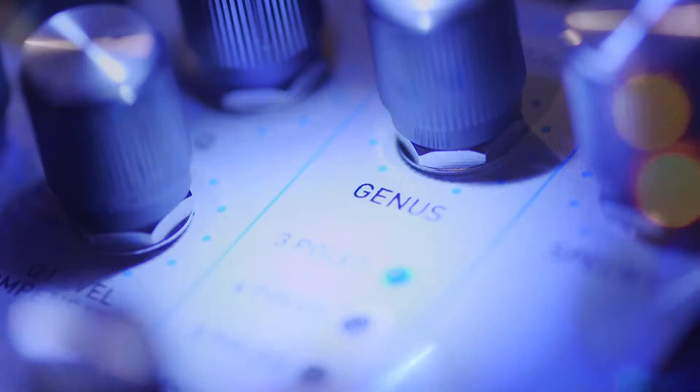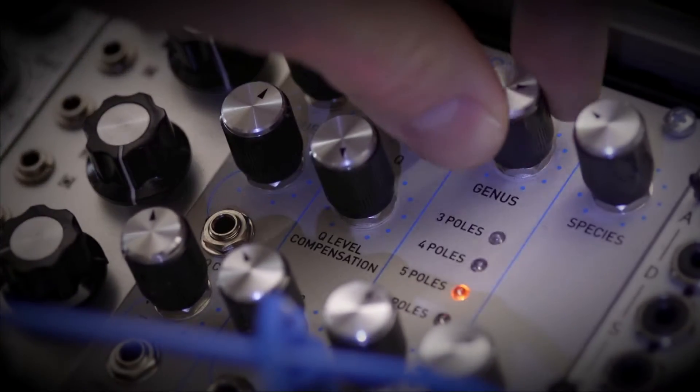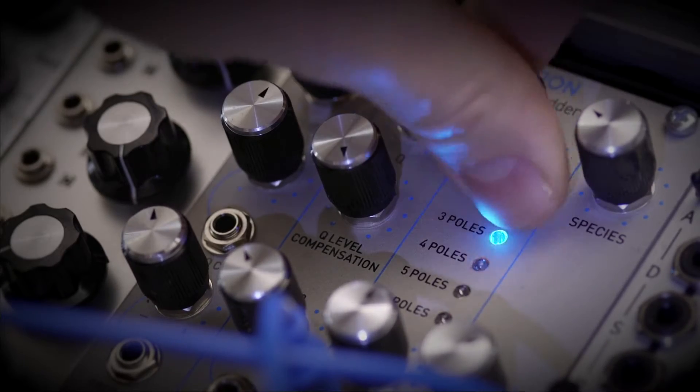Most exciting to me is Evolution's genus parameter, which gives you continuous voltage control of the number of poles in the ladder. This allows for an incredible sonic range of textures and unique new sounds that just aren't possible from the typical ladder filter.